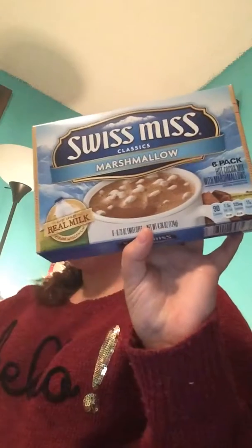So the first item — I picked up Wilson Swiss Mc Classic Marshmallow Hot Cocoa. You get six packs in here, and I picked up two boxes of them.